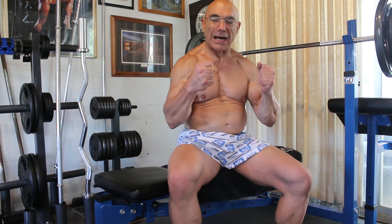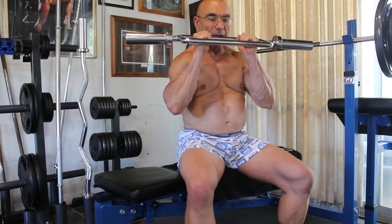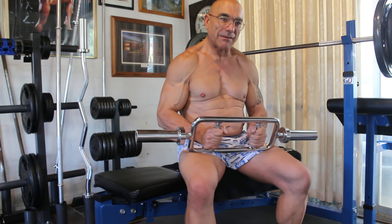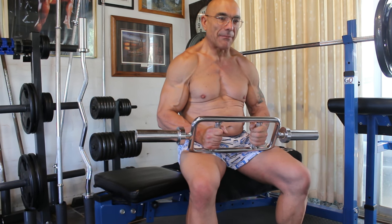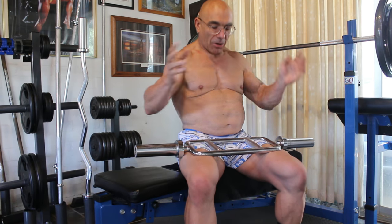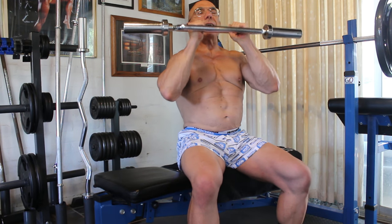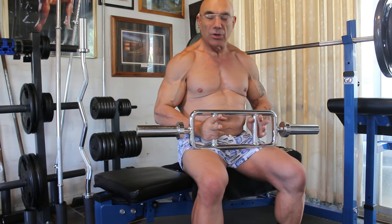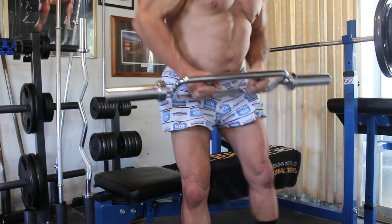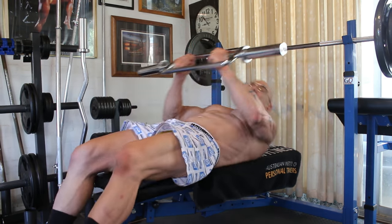The exercise I'm going to demonstrate is a variation on the bench press but you do it with the hammer curl bar, so you have a sideways grip. This replicates those very expensive fancy bars you see in top-end gyms like Gold's Gym — they have long bars with vertical grips where you do the bench press with a sideways grip. This is a way to do it on the cheap at home with a hammer curl bar.